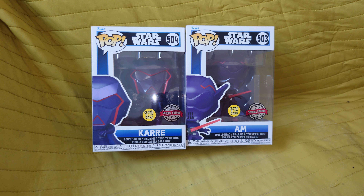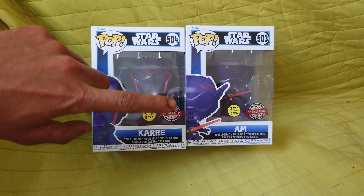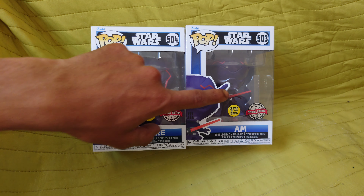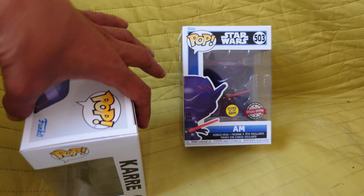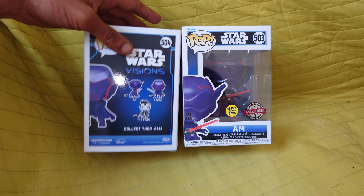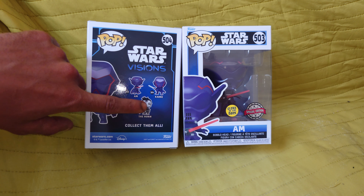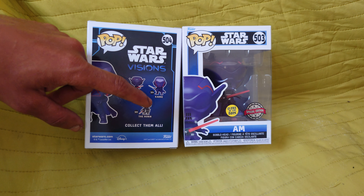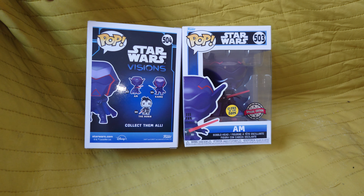I absolutely love the visuals of it. I think Kare was the first one I got, and I didn't manage to find Am until about two months later. This one was bought in Forbidden Planet, and the other was got in the Entertainer. This one's number 504 and the other is 503. I actually have the special edition variant of this pop figure, but I don't have the droid with it. So if anybody has the variant that is Ronin with the droid, I want that pop figure — let me know.